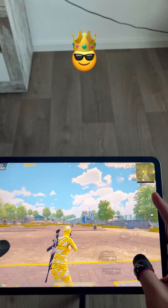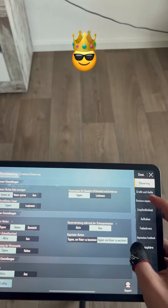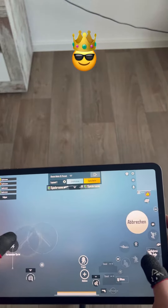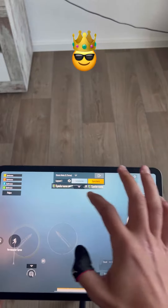Hey guys, today I'll show my secret. This will be my last hand cam so I can prove to you for the last time that I don't use triggers. First, set up your button so that you can tap it perfectly. I will make my button visible to show you everything step by step.